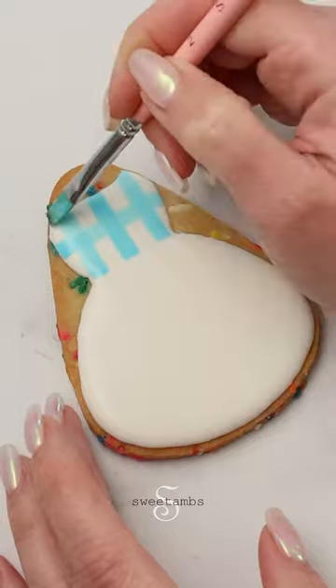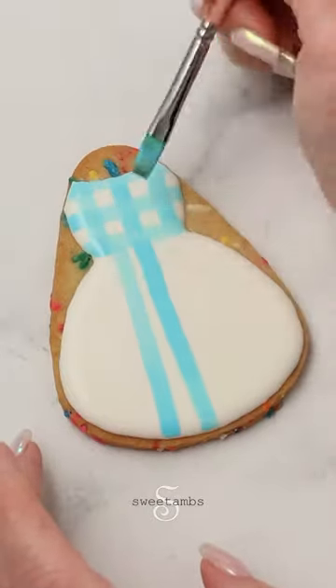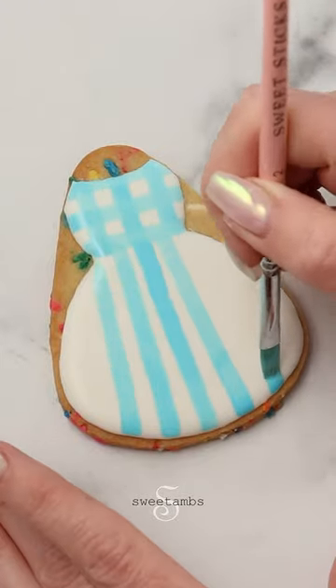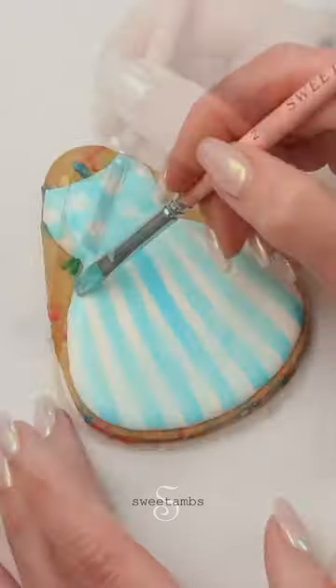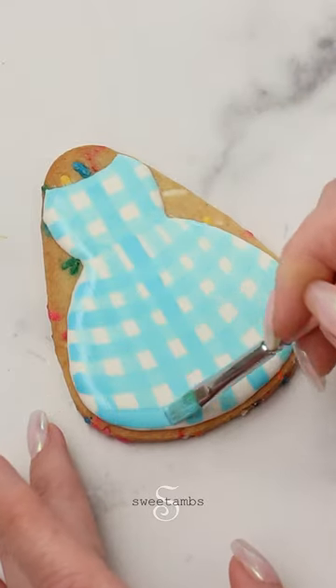I'll do the same thing making horizontal lines. I want the lines to follow the shape of the skirt, so these lines are going to be a little bit tapered at the top. The horizontal lines will have a little bit of a curve to them, following the curve of the bottom of the cookie.